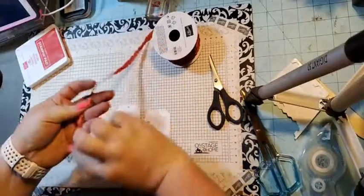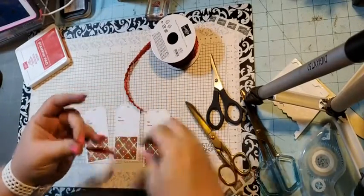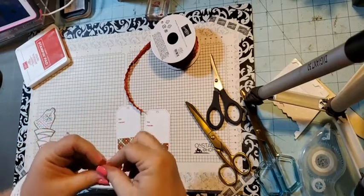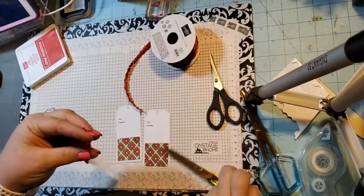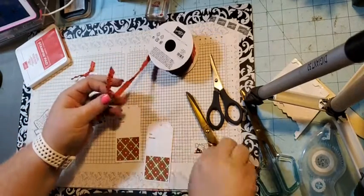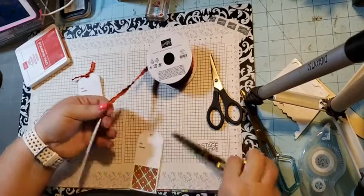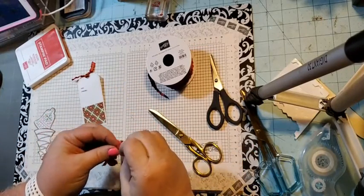Then I'm going to come in with some ribbon — I need my ribbon scissors. I cut my ribbon at an angle so it goes through the hole better, then just tie a little knot and shorten the tails. There's one done. In case you didn't notice, this is my favorite ribbon — my favorite color is real red. I love real red, I love cherry cobbler, any form of red.